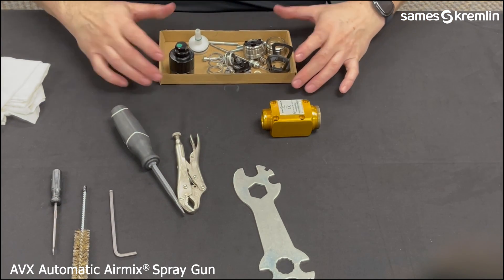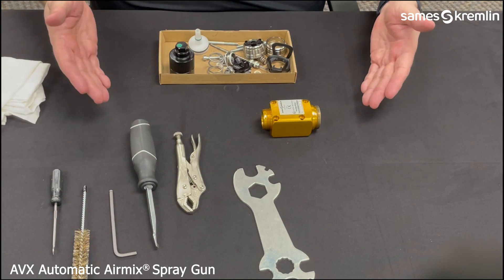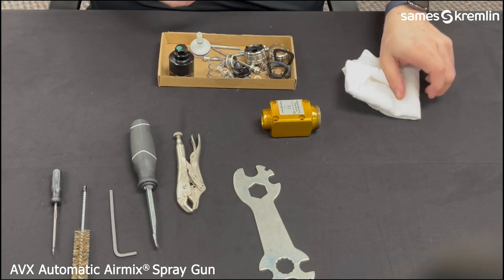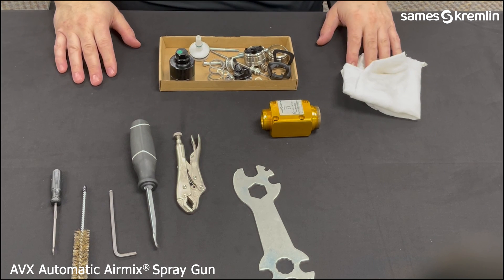So that concludes the AVX automatic air mix gun disassembly. Thank you.